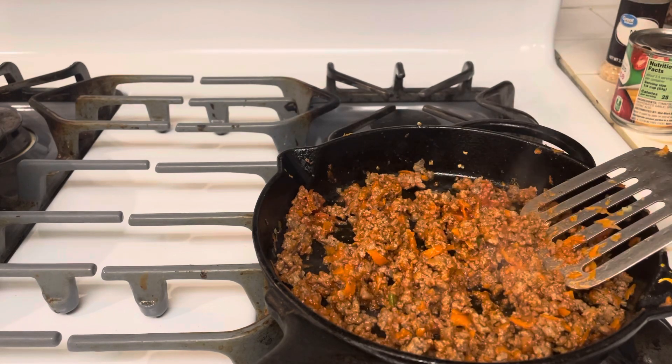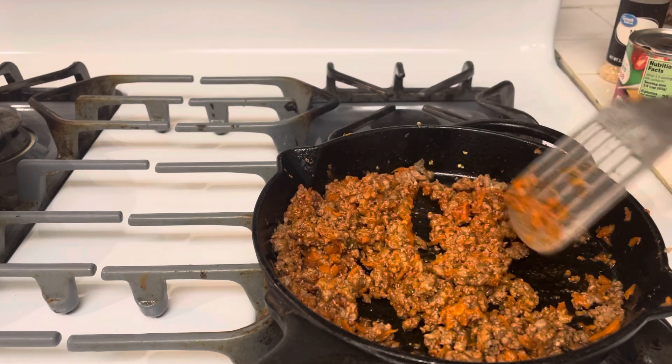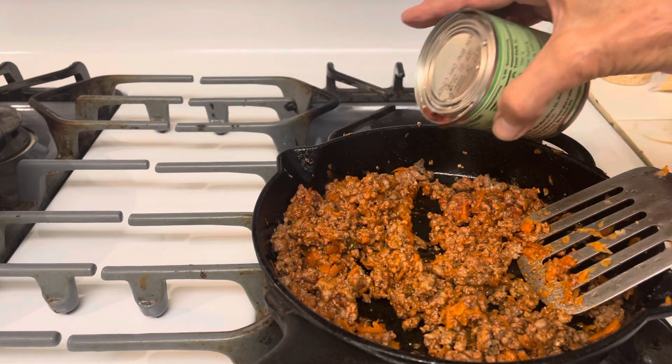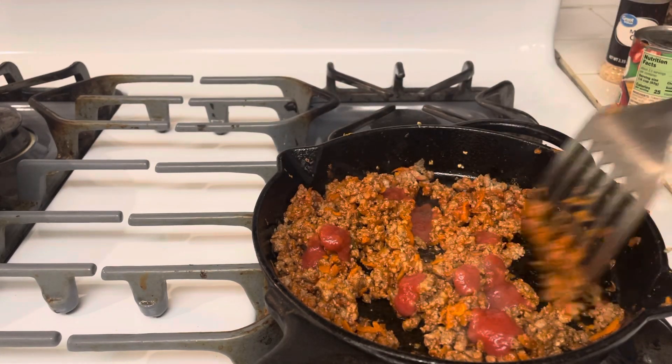I don't know how many — this is actually a lot of filling. I don't know how many biscuits this is going to make, but I will make them all up. And then if I don't eat them, I will just freeze them for later.